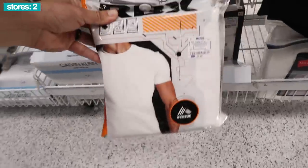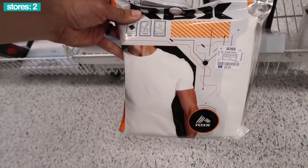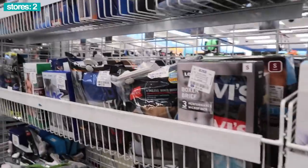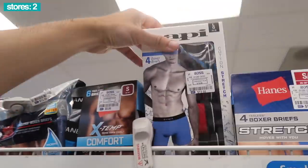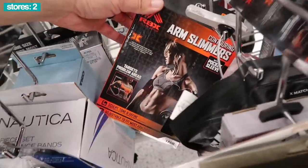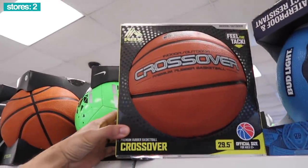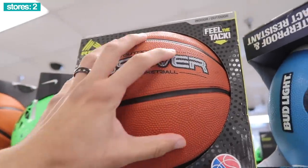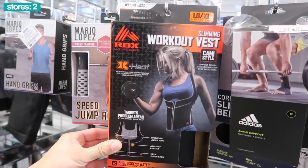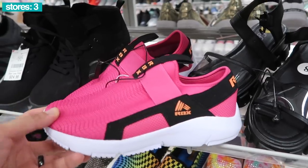RBX crew t-shirts, four-pack, $10 — they match well with the poppy underwear. $13. Right here is the RBX contouring arm slimmers and a premium rubber basketball crossover RBX, $8 — feel the tack. RBX slimming workout vest for $13.